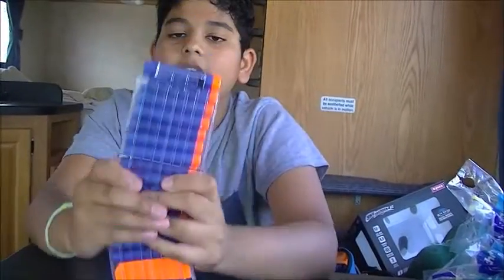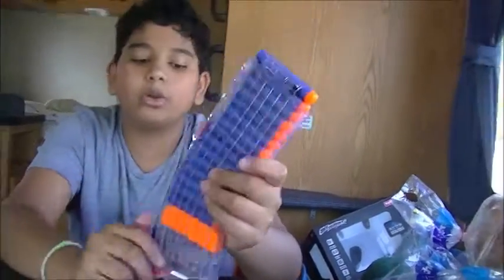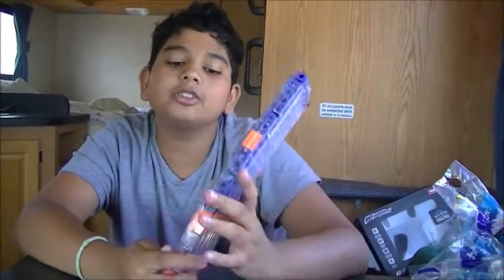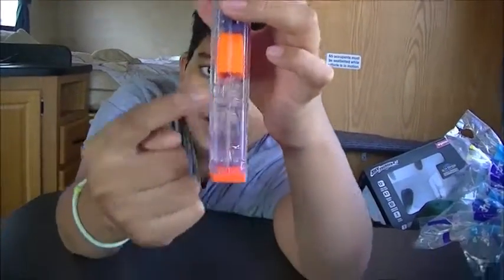When you're loading the Worker mag, what I'd recommend is you put the dart in and then just tap it or hit it on the ground so it gets the spring working.